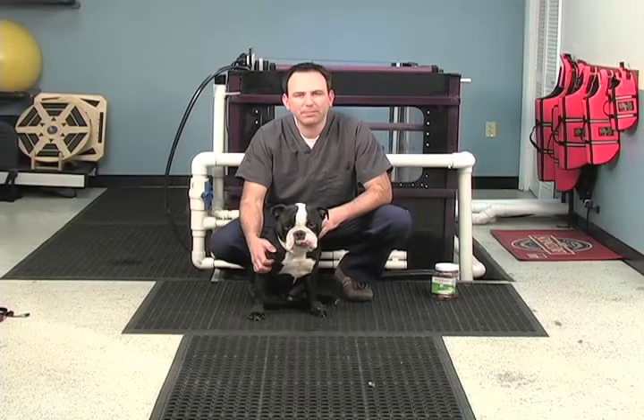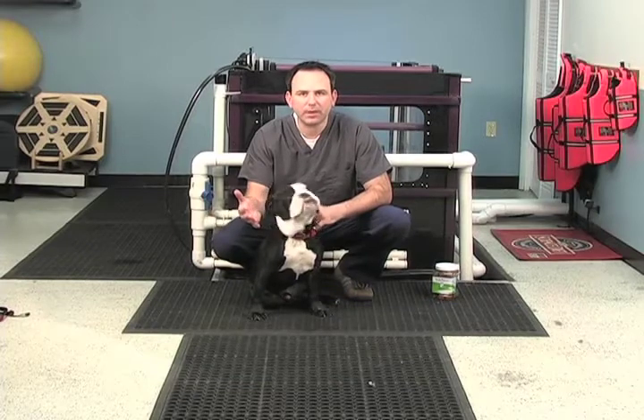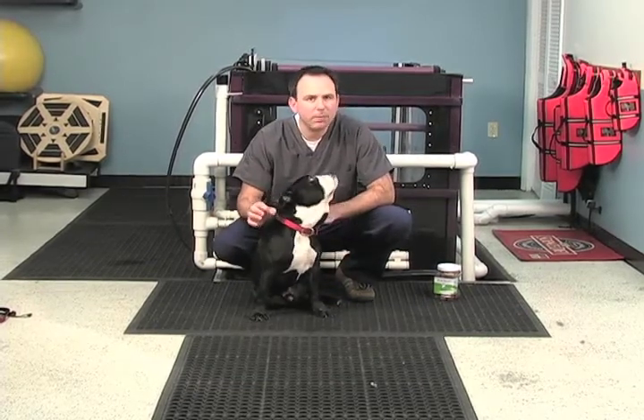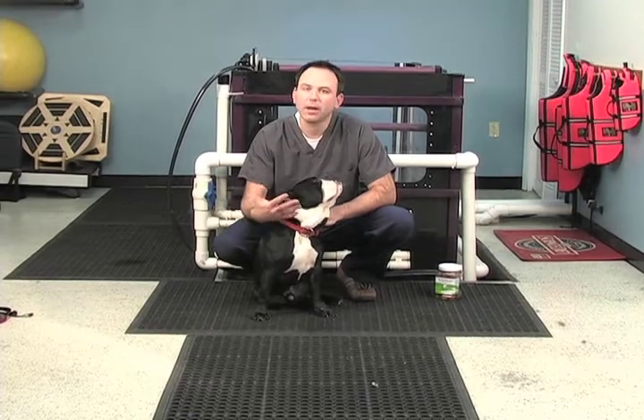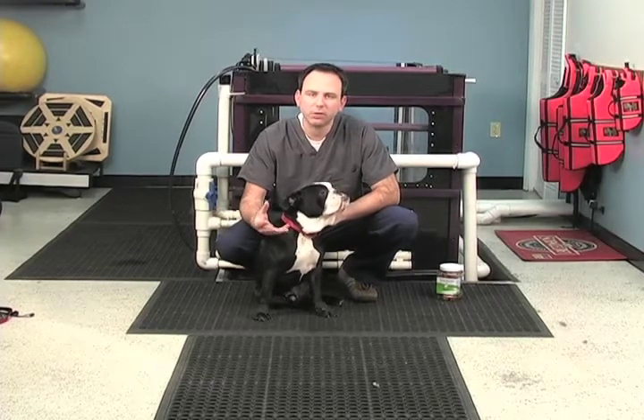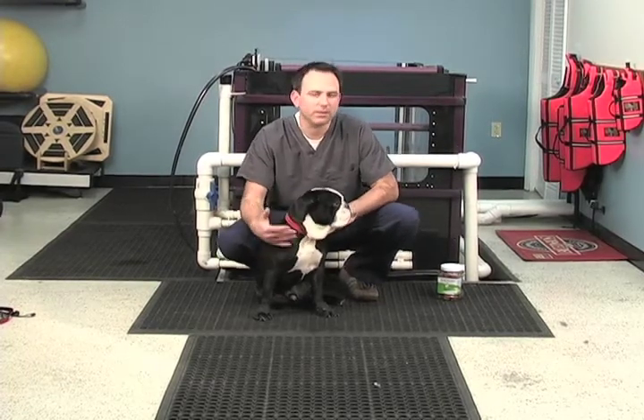Hello everyone, it's Dr. James Sanclair for Top Dog Rehabilitation. In this video I just want to review the concept of sit-to-stand exercises — we also call them puppy squats. Sit-to-stand exercises are an incredibly powerful exercise that eventually you will master, and can be equally as beneficial as the slow controlled leash walking like we discussed in the last video.